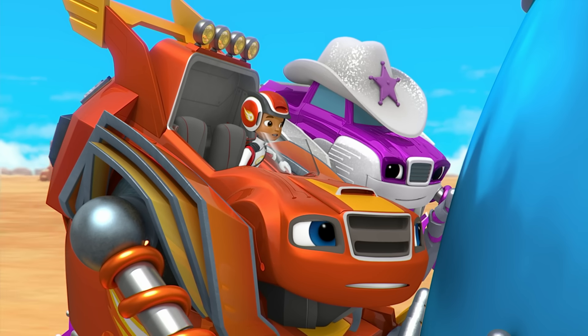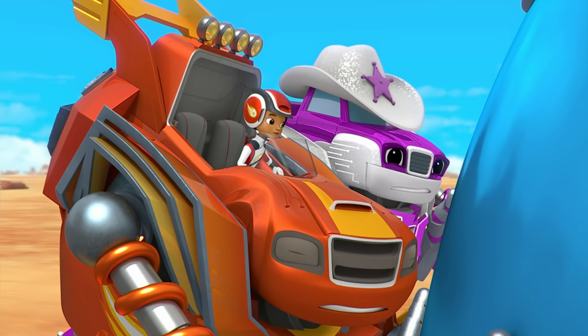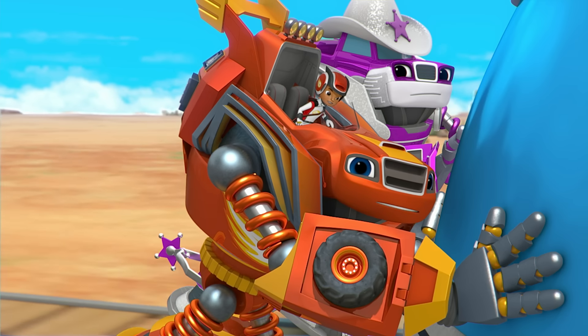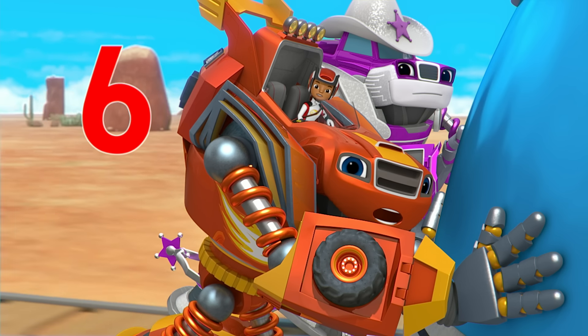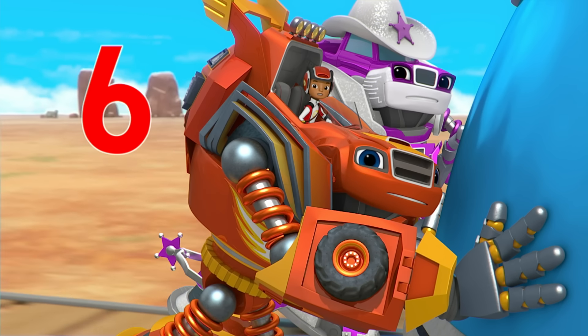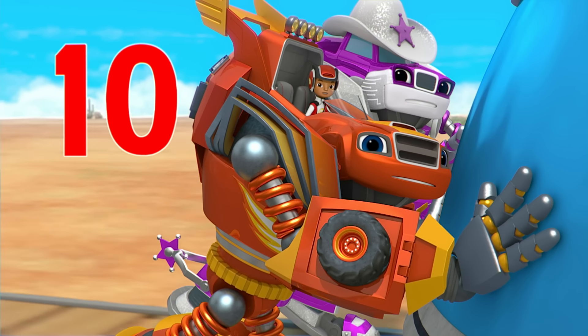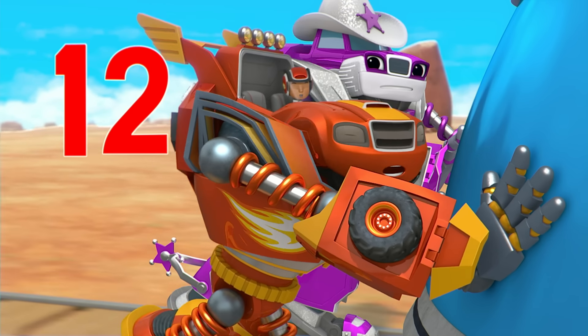Hoppin' hubcaps, we've gotta push harder! Let's increase the robot's strength from six to twelve! Count to twelve with us. Start at six. Six, seven, eight, nine, ten, eleven, twelve!